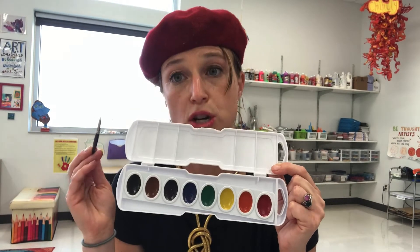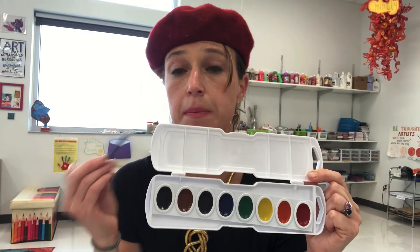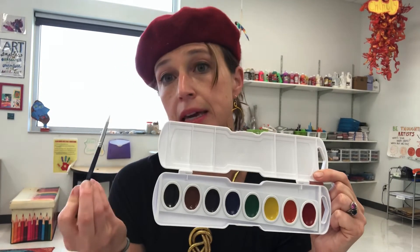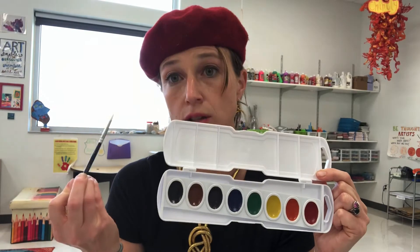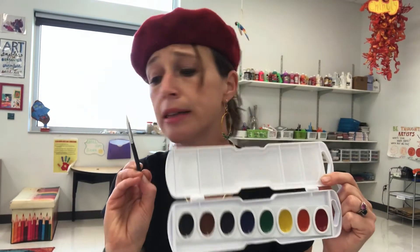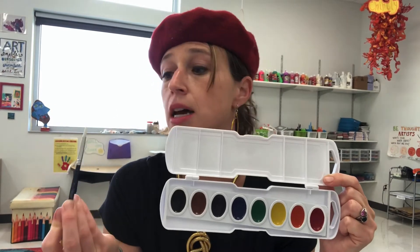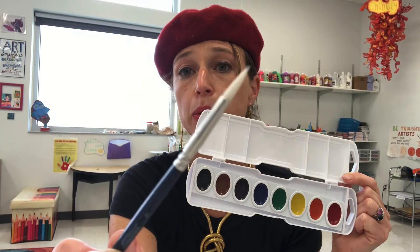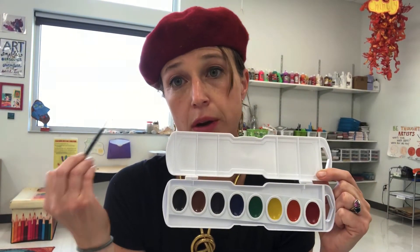So rinse your brush between colors. Also, you probably remember me talking about having a good hair day with your brush — that means when you're using your brush, you're being soft and gentle and treating it kindly, so that it stays nice and beautiful and lasts a lot longer.